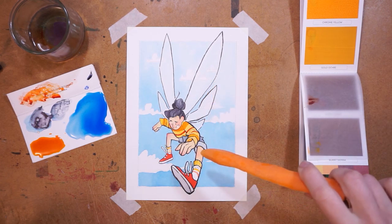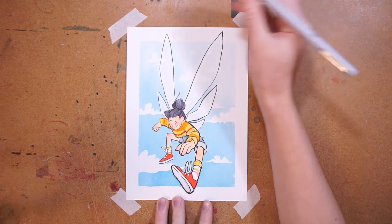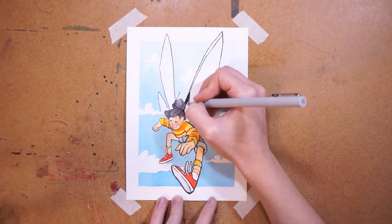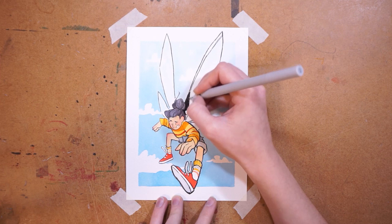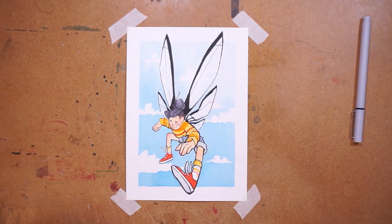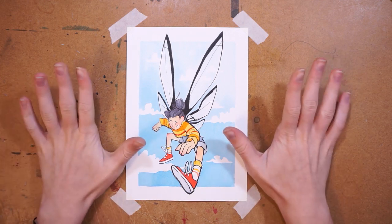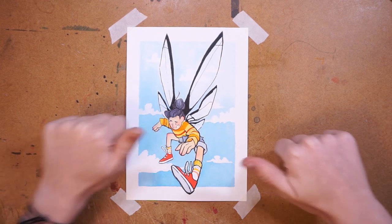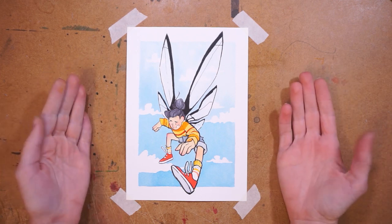We'll let this dry while I have lunch. Okay, I think it is dry now and we're ready to do the black detailing on the wings. I don't know if filling so much black next to her face is a mistake — we'll have to see. That's the artwork for this Scrawler box. I hope you guys enjoyed it. I think I like how it turned out — I did kind of ruin it with the black, but otherwise I really like it and I had fun, which is the most important thing. A quick congrats to Casey for being the featured artist! Thank you guys so much for watching.